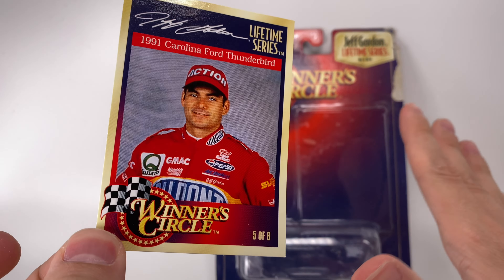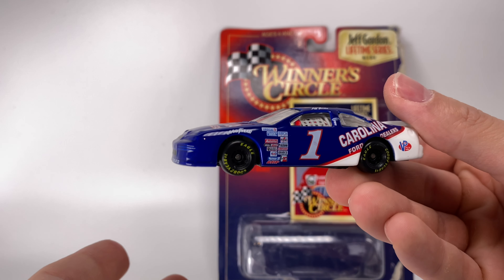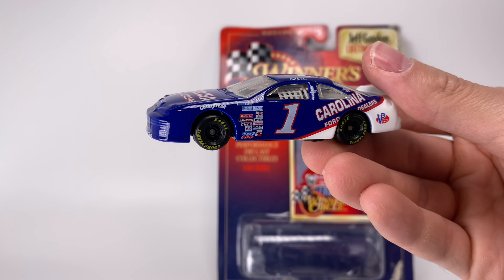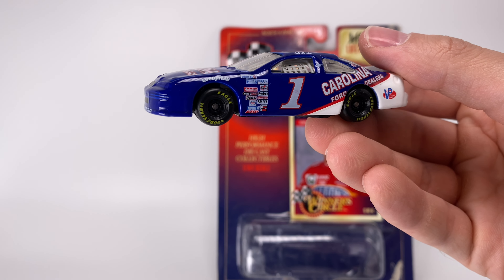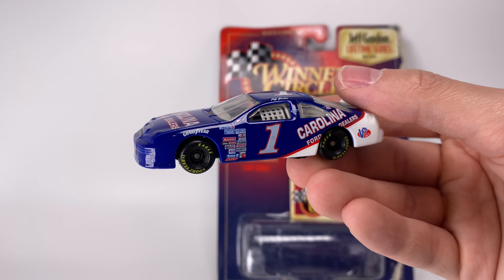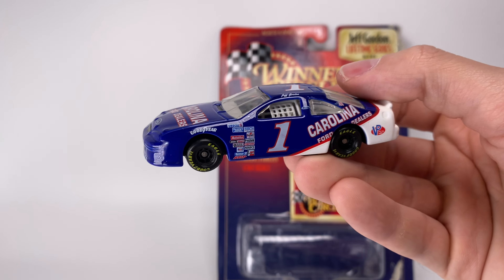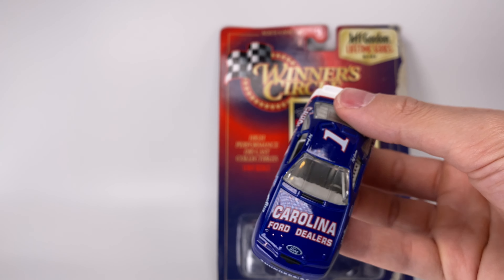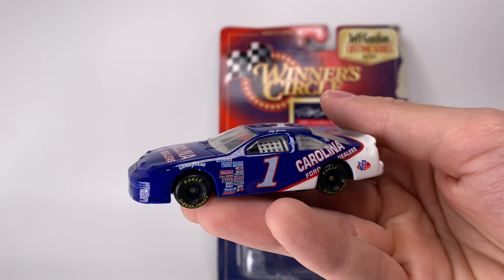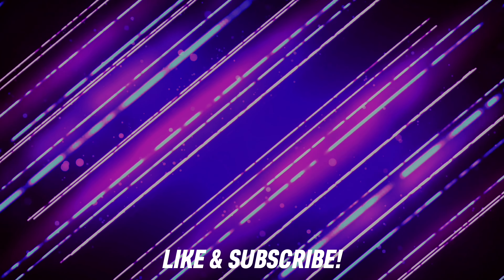There's the '97 mark where it was officially manufactured — but it technically could have been made in late 1996, because back then they would make diecast well before Speed Weeks. In 1997 the Daytona 500 was in early February or late January, so I wouldn't be surprised if this was manufactured in October or November of 1996 — it could even be older than we originally anticipated. That's all for now, guys — have a blessed one, DiecastBuffet signing off.